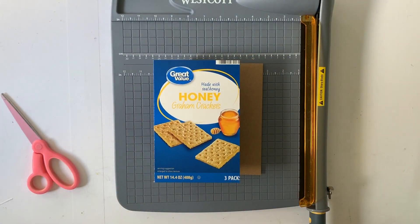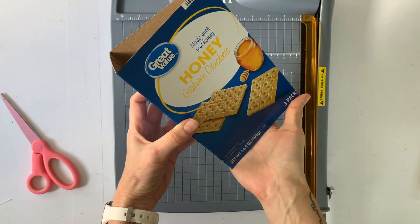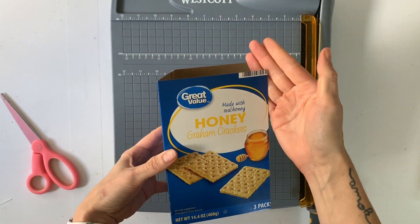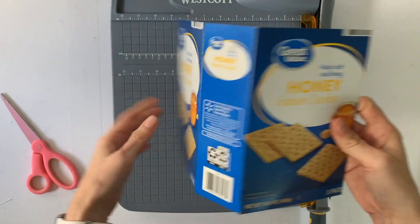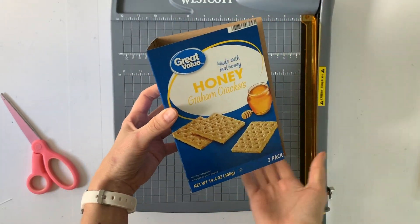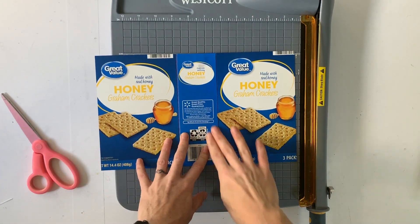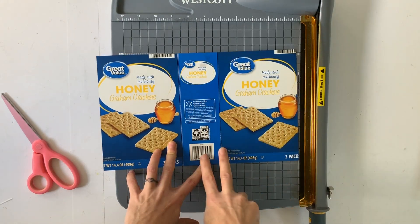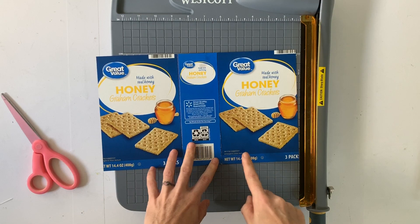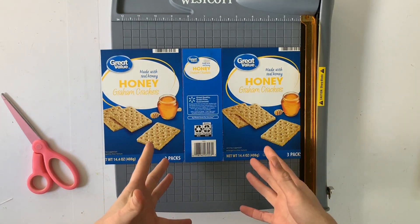So the first thing I did was trim off one of the sides so that it opens up like a book now. Then I trimmed off the top flaps and the bottom flaps, and what I had left over was a box that has a spine right here and a front and a back cover.